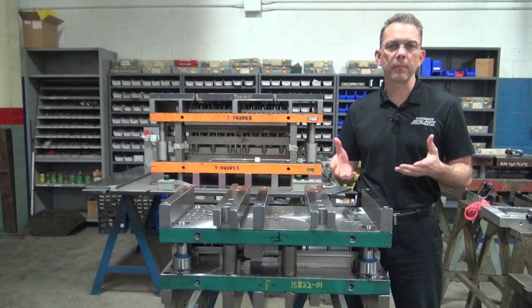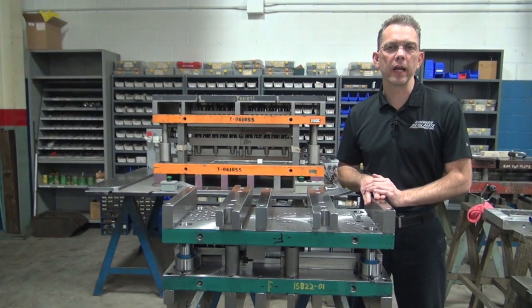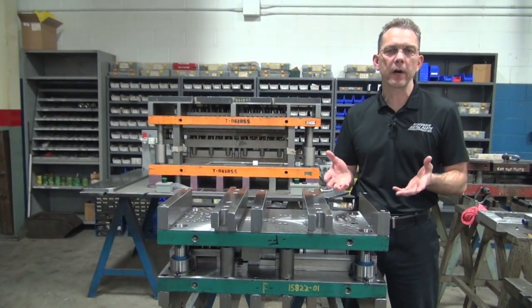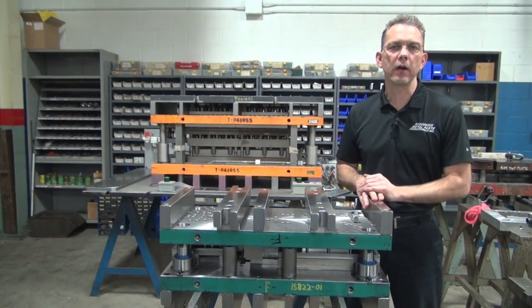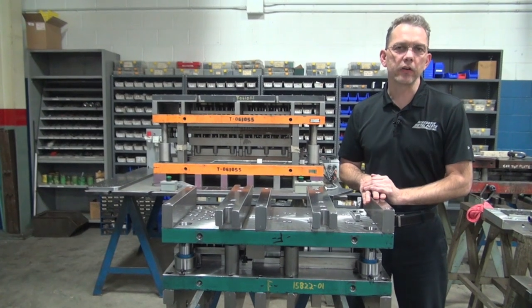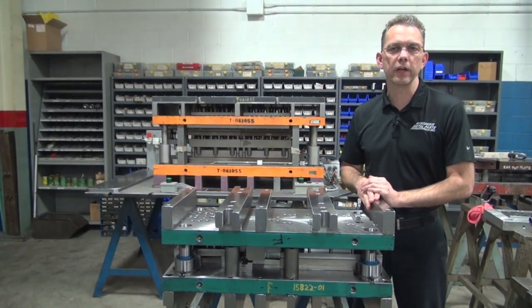At Wisconsin Metal Parts we design, build, and run metal stamping dies — this is what we do all day long. If you visit us at www.wisconsinmetalparts.com you can see more information about our services. If you're interested in talking about a specific part, send us your drawing and we'll take a look and see if we can help find you the best solution to fit your needs.